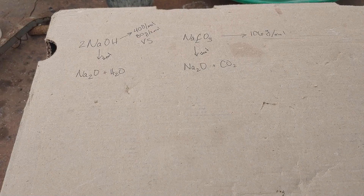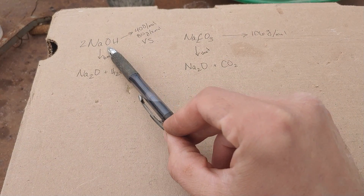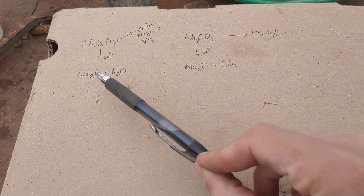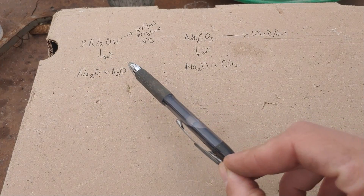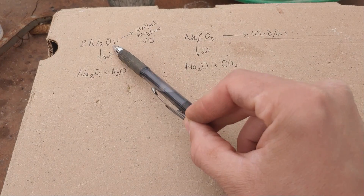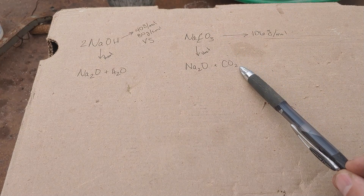Bear with me through a little back-of-the-napkin math here. Sodium hydroxide and sodium carbonate, upon heating, both break down into the same compound we want: sodium oxide, Na2O. They do that in a couple of different ways and release different byproducts — the sodium hydroxide releases water, and the sodium carbonate releases CO2.